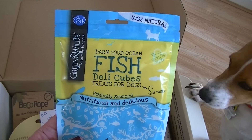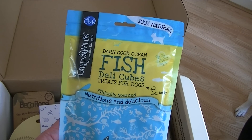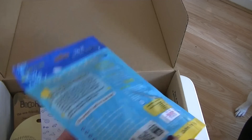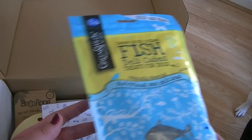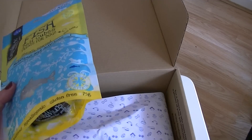These are Darn Good ocean fish deli cubes and they're treats for dogs and they are well tasty. Nutritious and delicious. So yeah she's gonna love those. Can you smell those? Yeah she's showing a little bit of interest in those.